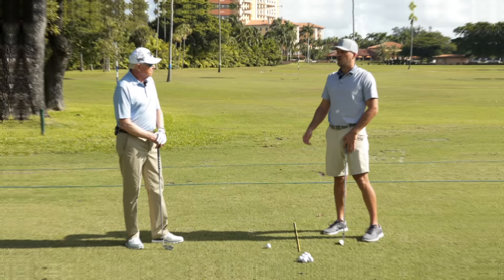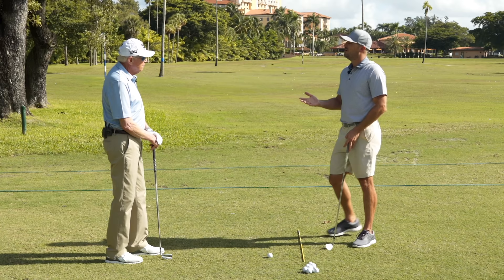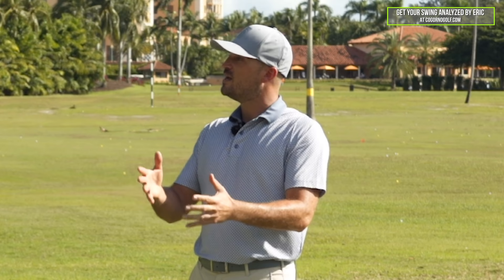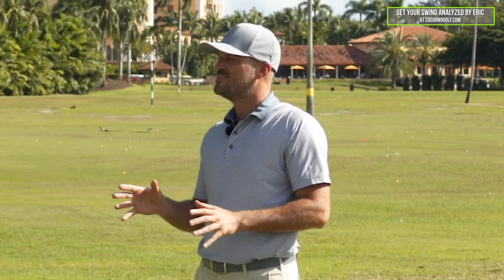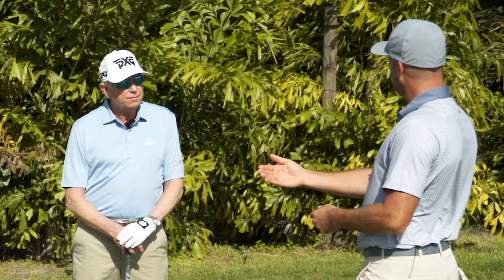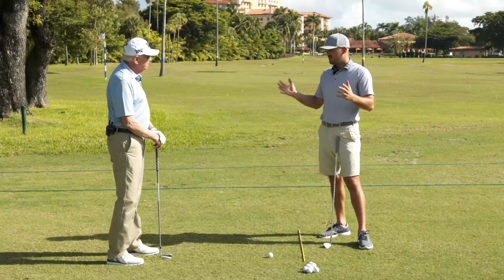I actually saw a couple of your videos, and two of them in particular tied together so beautifully that our audience will love. The first one was talking about the difference between setup and impact — I'd love to have a little conversation on that. I think a lot of people maybe don't quite know the difference between the two. And tying that into the pinch drill you did was a little three-step process, so I'd love to start with the difference between setup and impact.